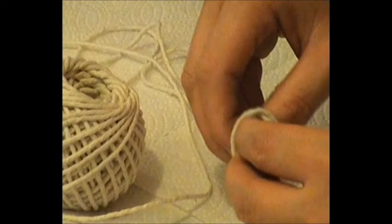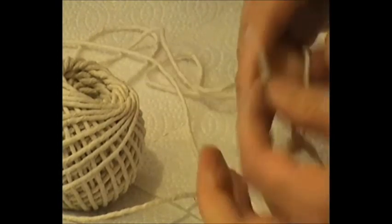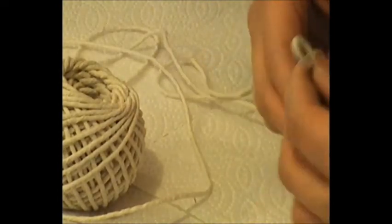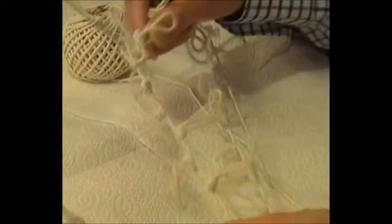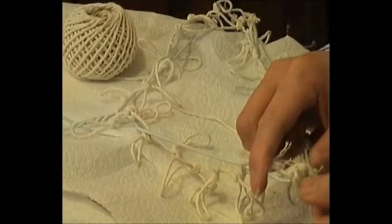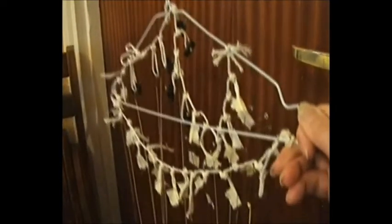I decided to make my own string holder out of a coat hanger and some string, to hold all the strings together but keep them separate so they do not tangle with each other. I made 36 loops for each of the 36 strings, plus additional loops to attach the line onto the coat hanger. I'm attaching that line of loops onto the coat hanger using ordinary wire fasteners, with all the strings individually held in position so they do not tangle.